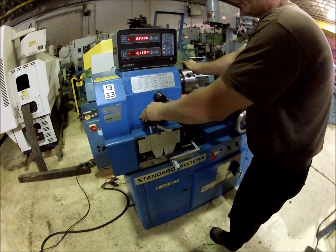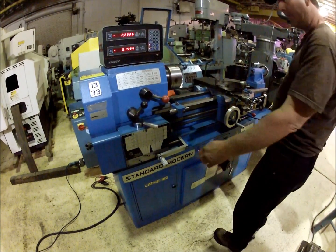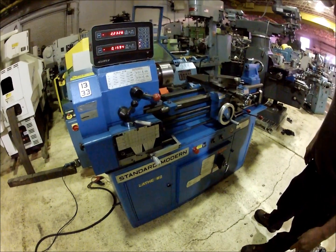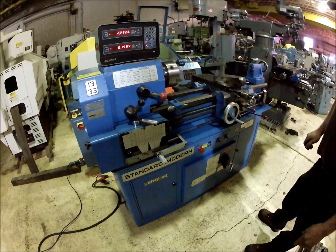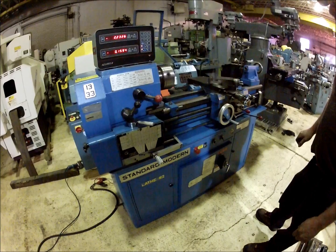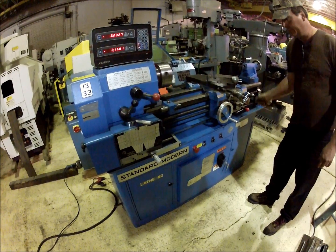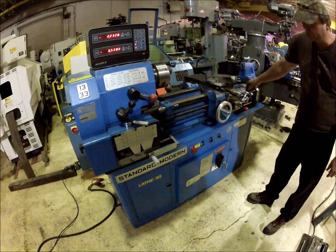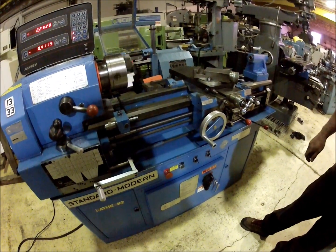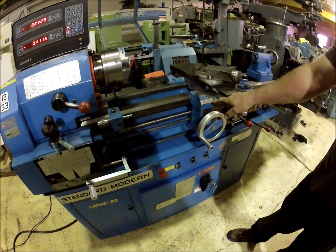That's a medium speed range there. Everything works on the machine — it's a good running machine. There's a feed direction lever you don't want to shift above 900 RPM, which is for slower speeds.